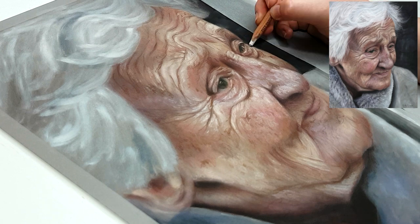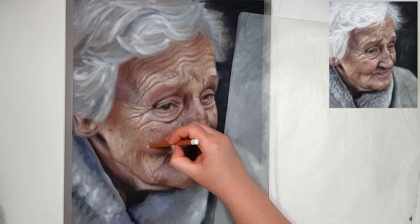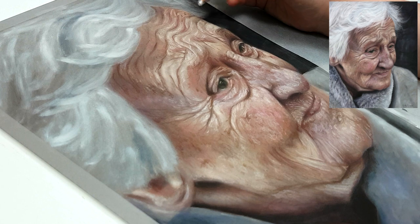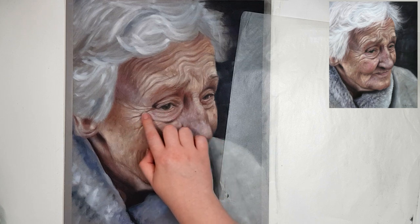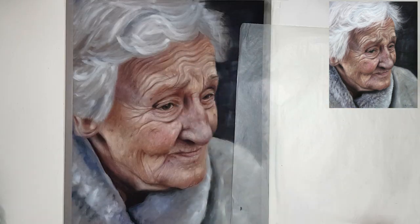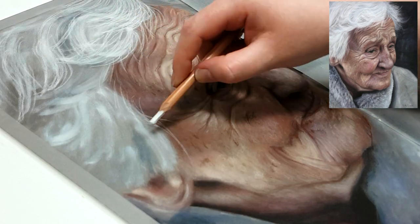Something I like to do to check if my values are right throughout the process is to take a photo of my artwork and compare it side by side to my reference photo. It's even easier to check your shadows and highlights if you turn both photos to black and white — you can clearly see if your darks are dark enough and your lights are light enough, and then adjust your drawing from there. Also, you don't need to have every detail there to make it look realistic. If you have your values and proportions right it will look realistic without labouring over tiny details.